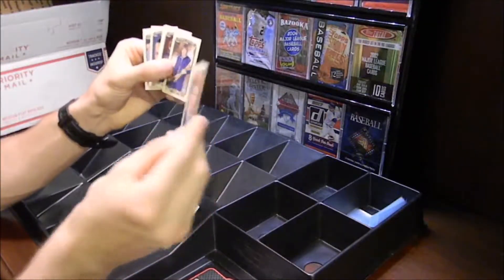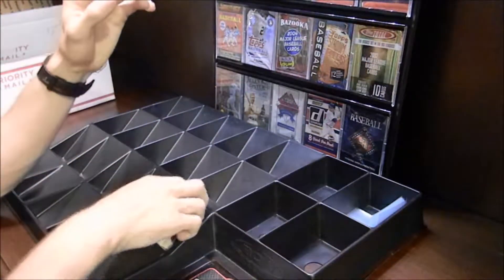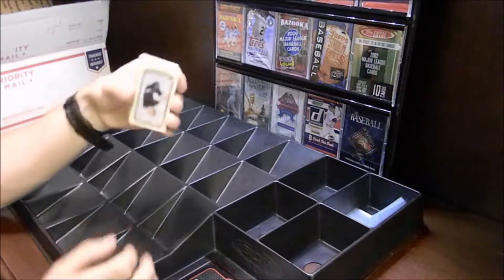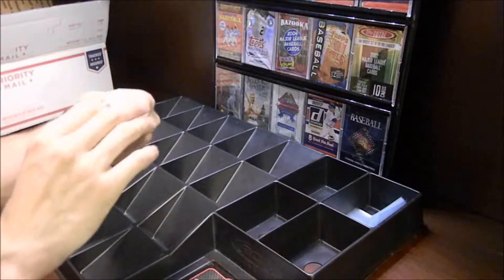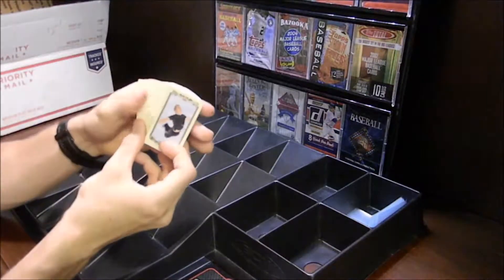The guy wasn't kidding — he actually included a Sidney Crosby Mini in there, which is pretty cool. So we will set these ones aside. Those are all the Goodwin Champions cards so far. I'm going to keep going through these, as there might be some hiding at the bottom that have fallen through. I'll show you guys anything else important that might come up.